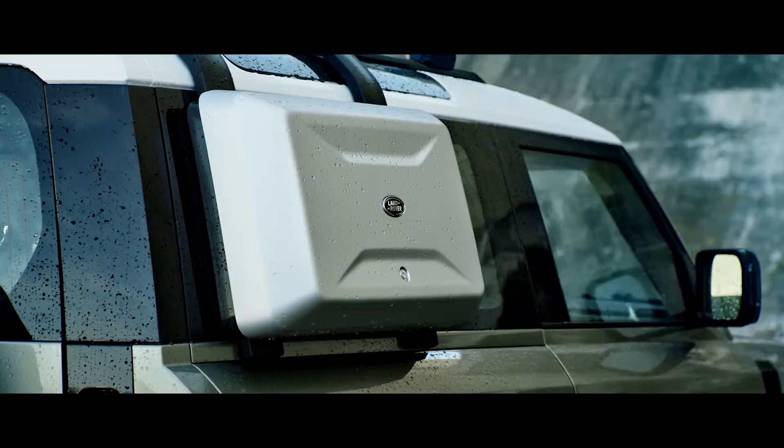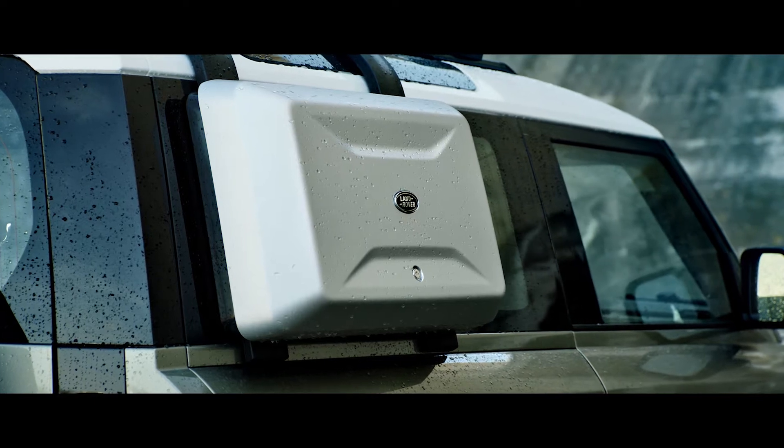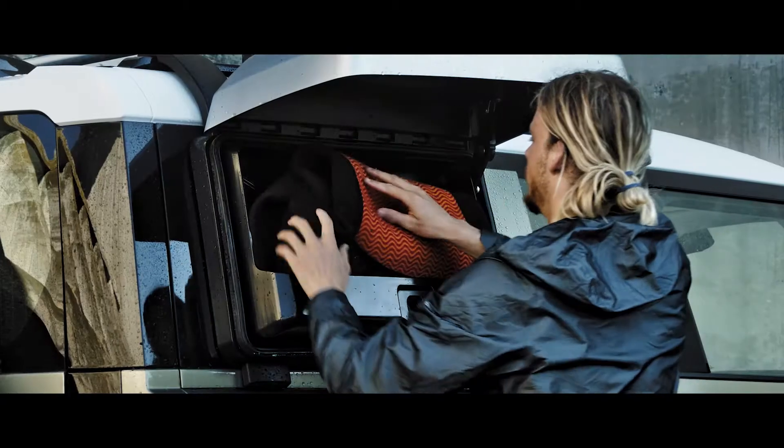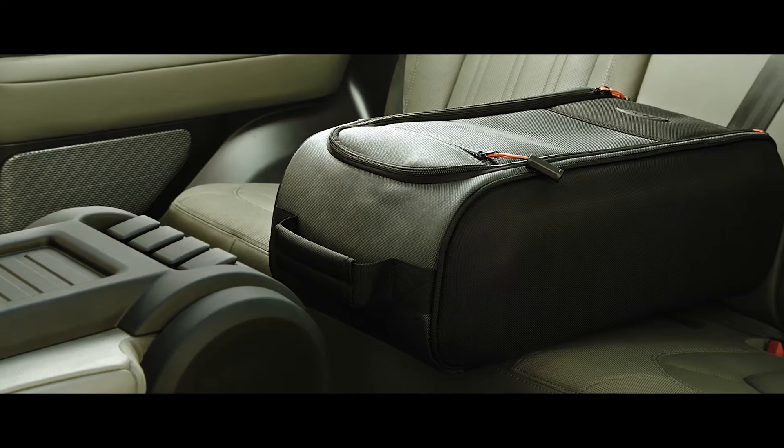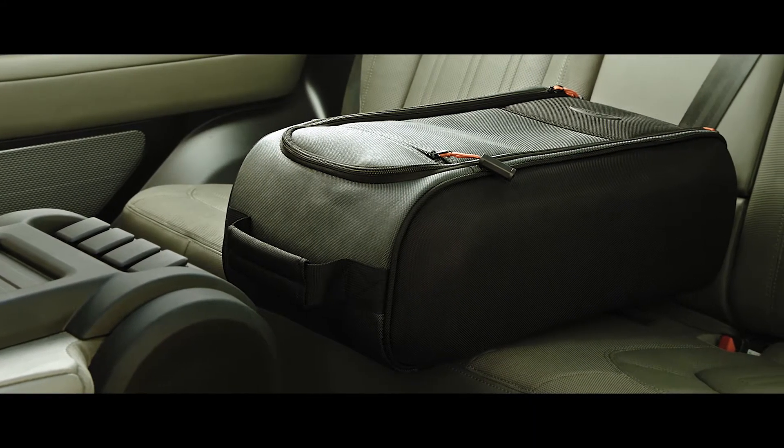The exterior side-mounted gear carrier provides the ideal spot to store any items you'd rather not put inside the vehicle. Inside, the seat backpack acts as a console, keeping your essentials in easy reach.